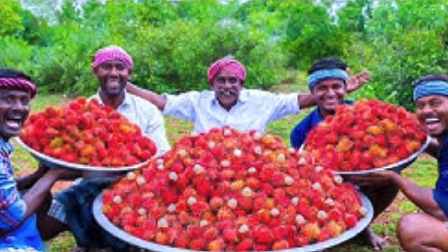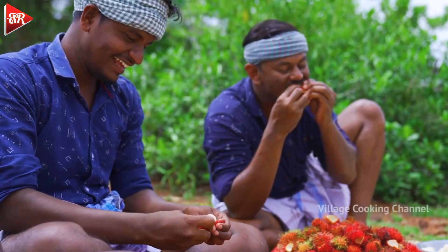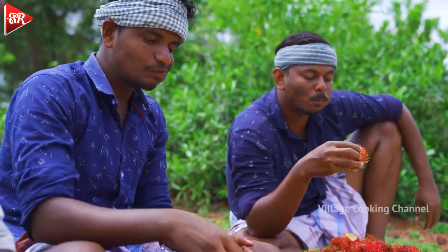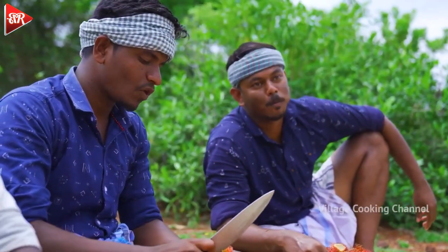Today we're going back to something we haven't seen in a month or two — the Village Cooking Channel. We love this channel so much. We've done more than a handful of video reactions to this channel. I think the last one we did was a fruit salad reaction, if I'm not mistaken. And here's another fruit one. This is Rambutan fruits.